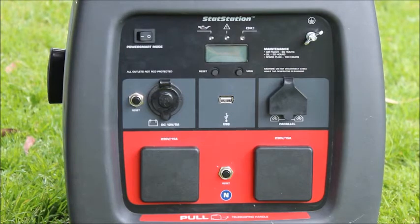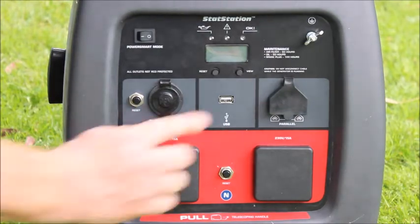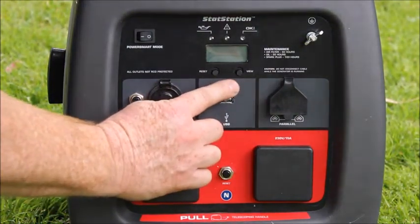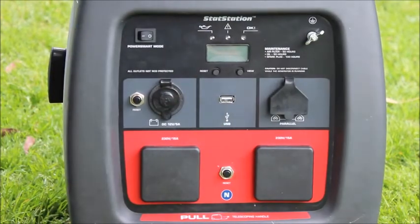I'll start the machine now. When it first starts, you'll see here on the LCD screen it will show cumulative hours. I'll touch the view button once and the backlight will come on. I'll touch it again and it will go to percentage. I'll now put it into power smart mode and put a load onto it.